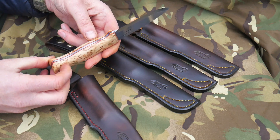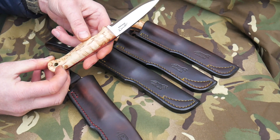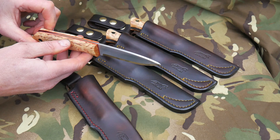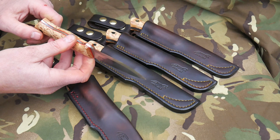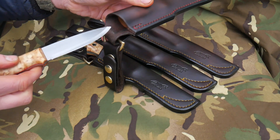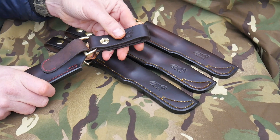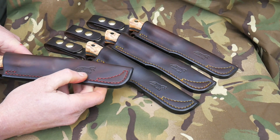So this one — 3mm knife, red G10 liners, stabilised Masur Birch, O1 carbon steel blade which has been triple tempered and it's around about 59 HRC. They're all the same spec. All the sheaths are the same, with the logo on the back of the dangler and also impressed into the sheath.